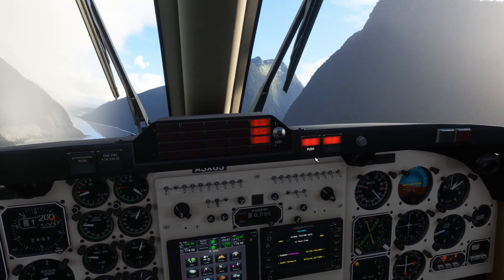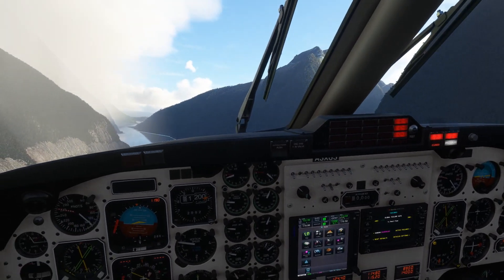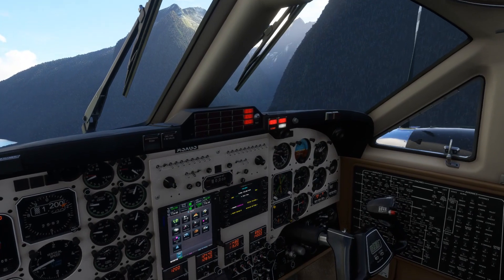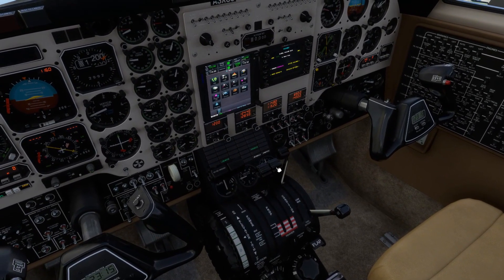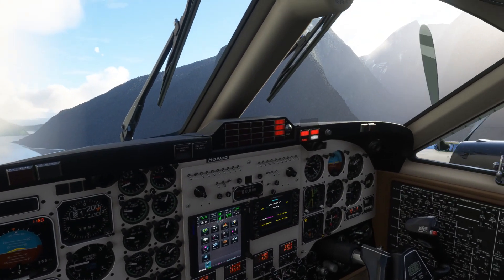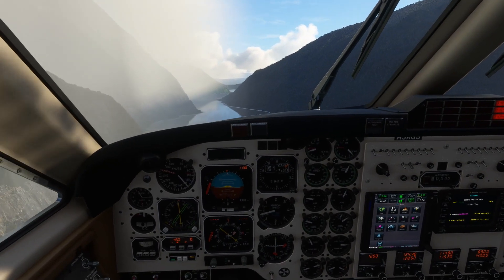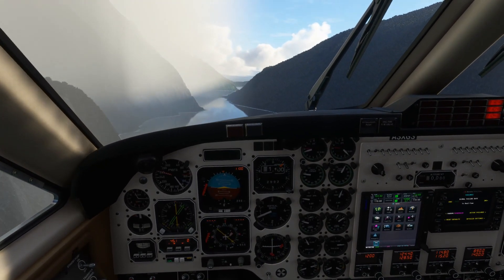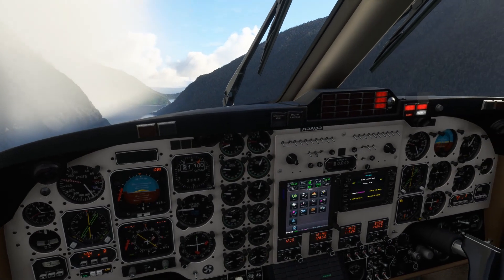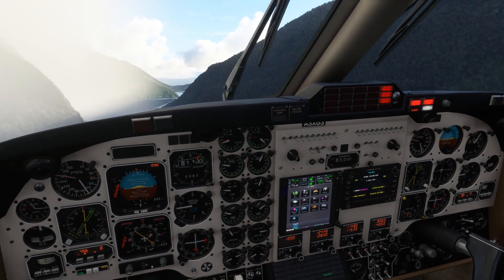We have the engine shut down, just bring it back into the feathered position. The prop is feathered - nice little animation there as well, still a little bit of movement. Still needing quite a lot of right rudder to keep the ball centred up, even with that prop feathered. We've got around 100% torque on the live engine, doing about 150 knots, more or less straight and level. Really nice to see the failure implementation and the systems modelling. You can have both random and scheduled failures as we discussed just a moment ago.